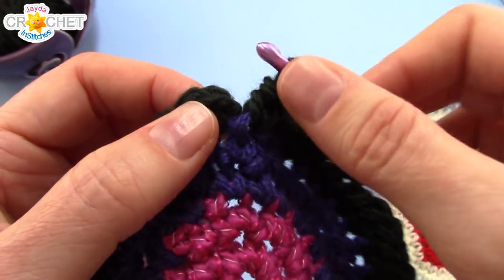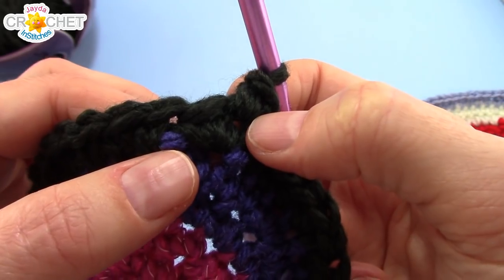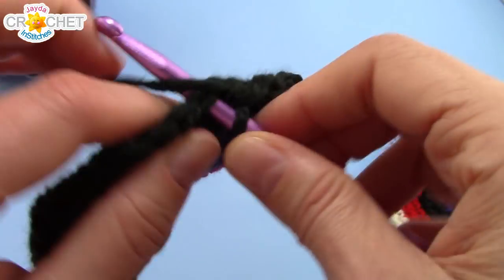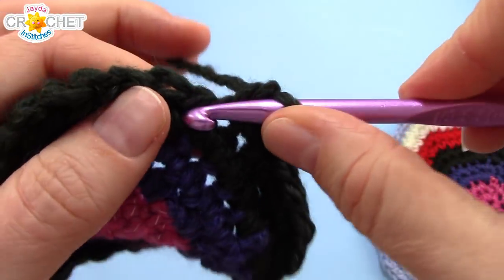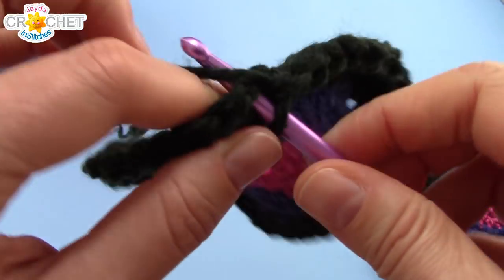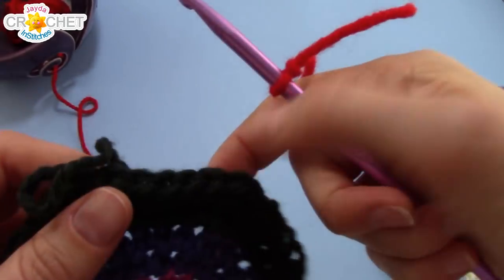Work directly into the first stitch of that row to begin row 6, and start with 2 single crochet in that first stitch. This is an ever-increasing circle, so the pattern for row 6 is: 2 single crochet into the first stitch, single crochet into each of the next 4 stitches. At the end of row 6, you'll have 48 stitches. I'm changing colors again, so to finish off row 6, I single crochet into the next stitch, then slip stitch and fasten off — this does not change your stitch count, so don't worry if you're changing colors along with me.